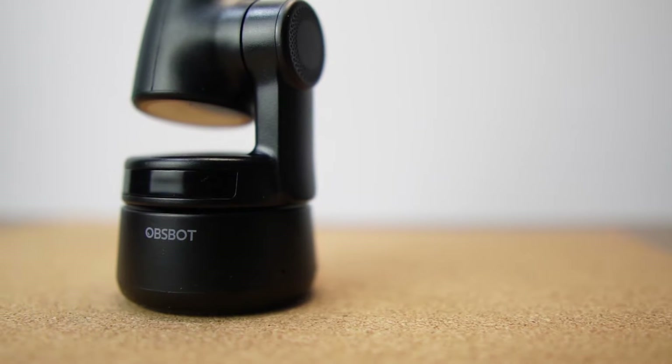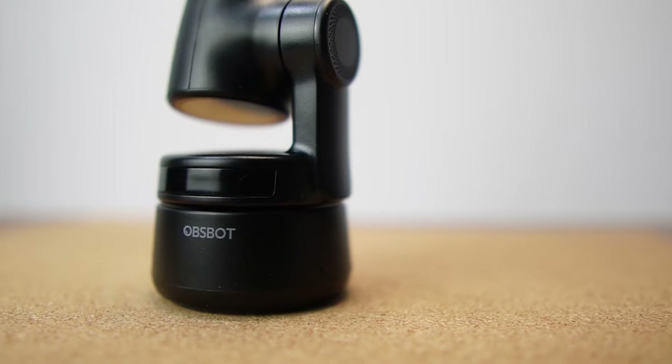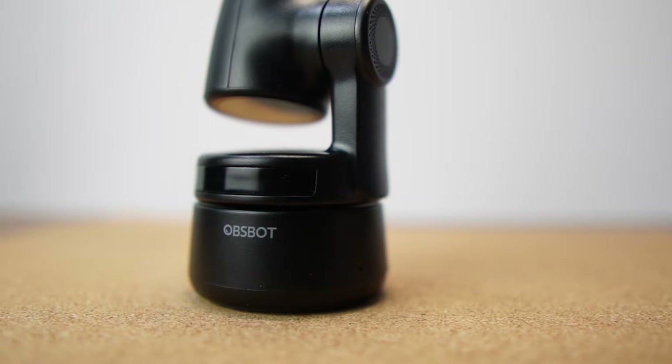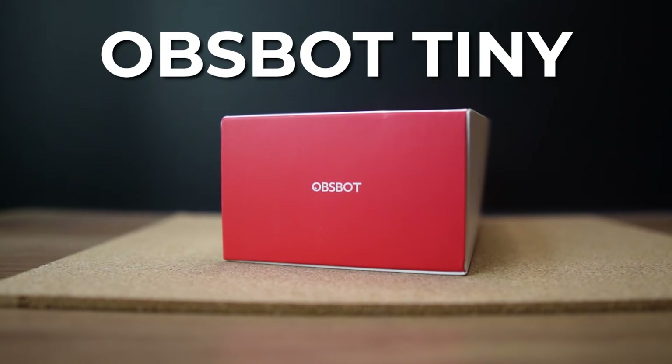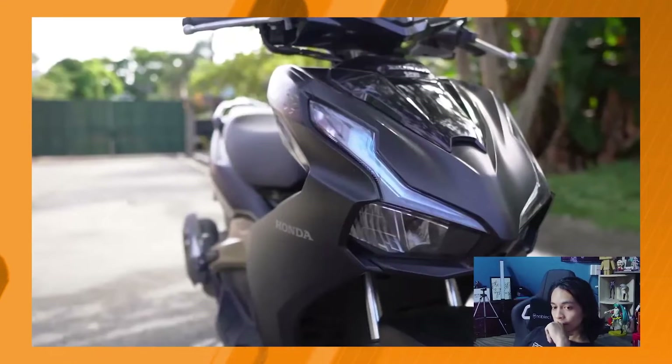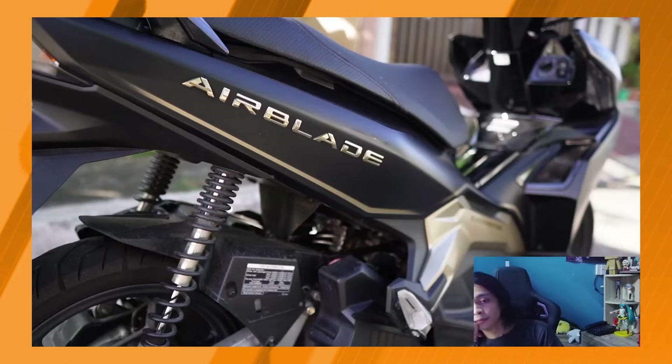So here we are in the new normal, upgrading our work-from-home setups — keyboards, monitors, chairs, and of course webcams. Whether you're a student with classes or a professional with a bunch of online meetings, a webcam is a must. Here I am to tell you why the OBSBOT Tiny is a great upgrade for all that and more, especially if you want to create content.